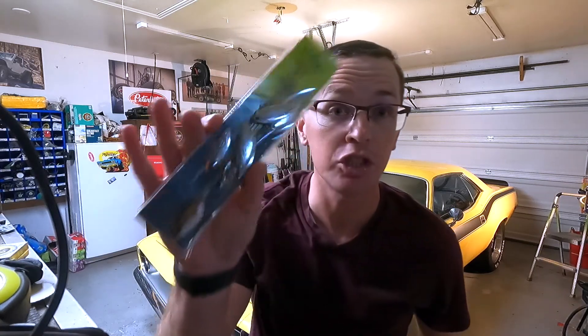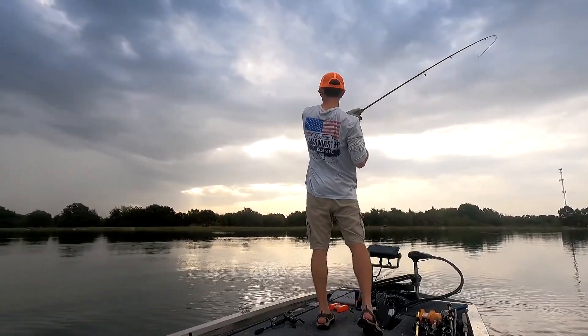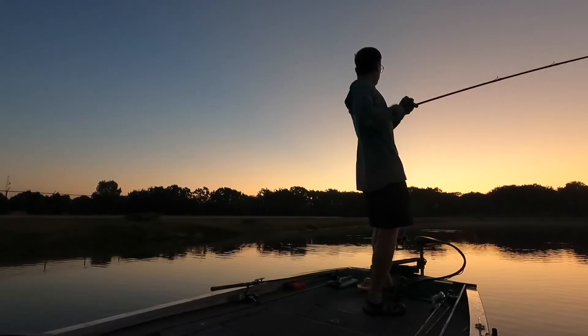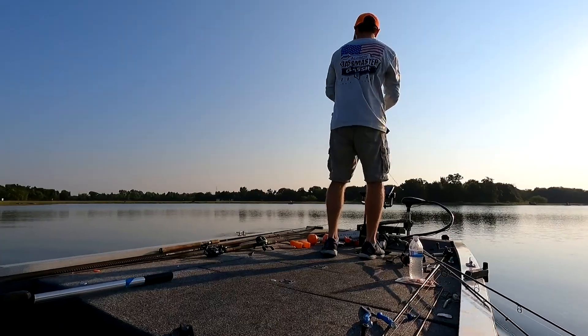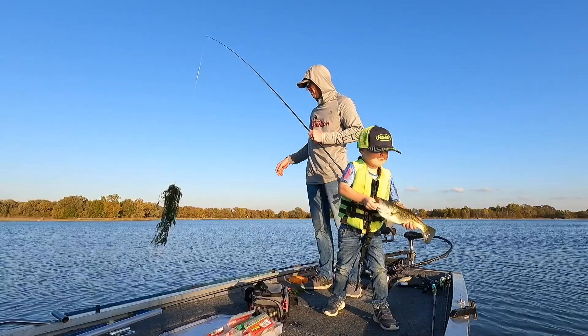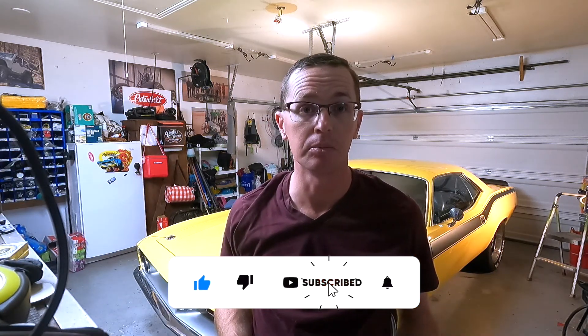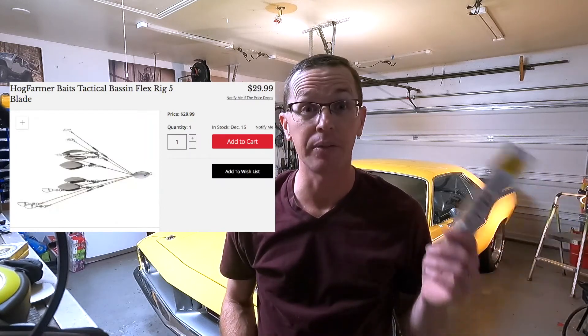What's going on everyone? Today I'm going to talk about cheap versus expensive Alabama rigs. So you're here to learn about some of the differences between what you see on Amazon for about five bucks a piece, and what you may see on something like Tackle Warehouse for $25 to $30 a piece, and there's some key differences between the two.